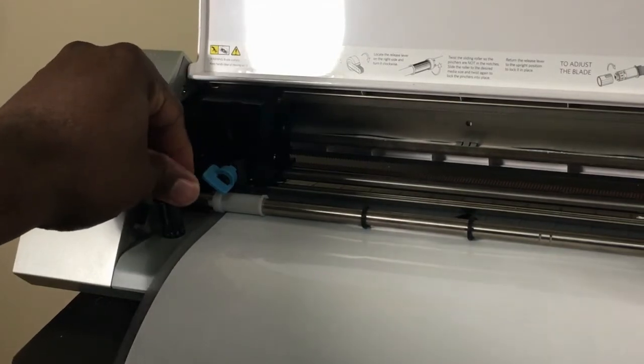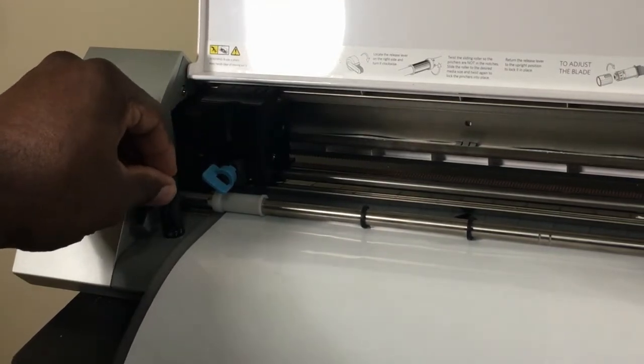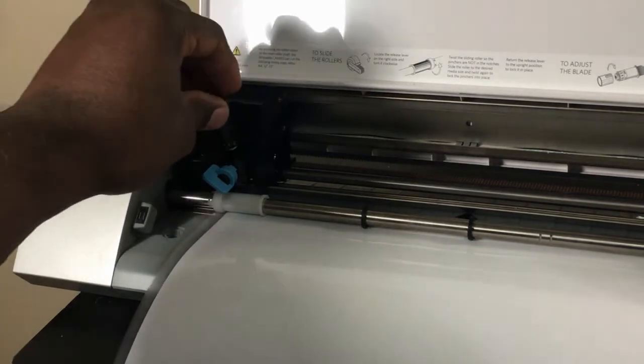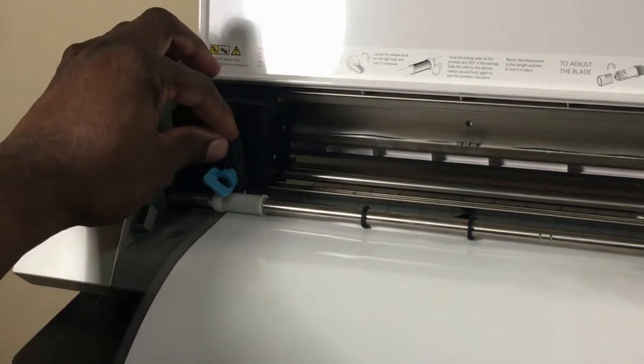Before I get started, I always like to make sure my blade is set to the right setting. The cutting machine I'm using is a Silhouette 2. It's old, but it still gets the job done.